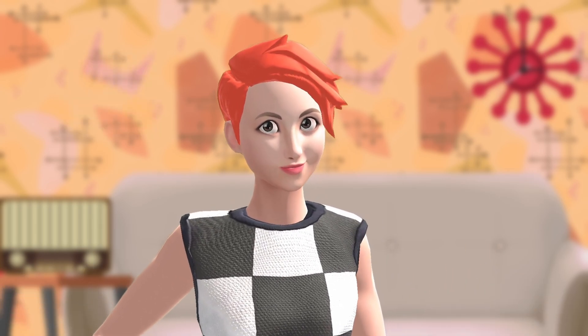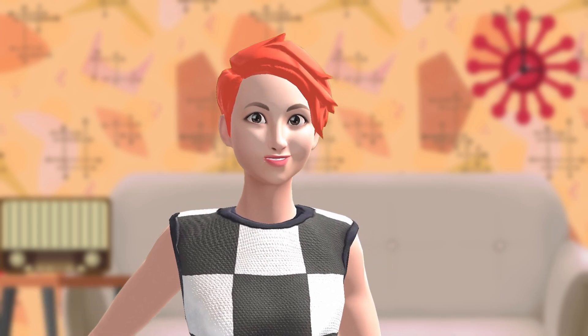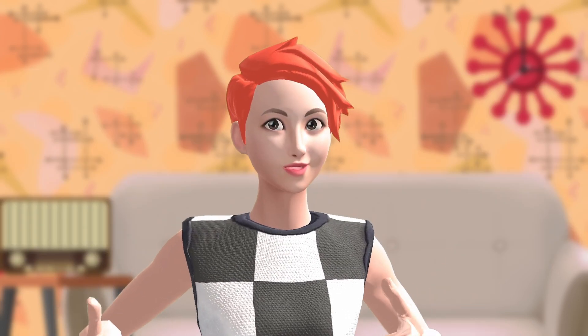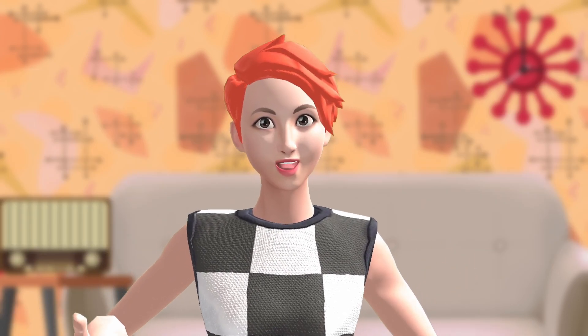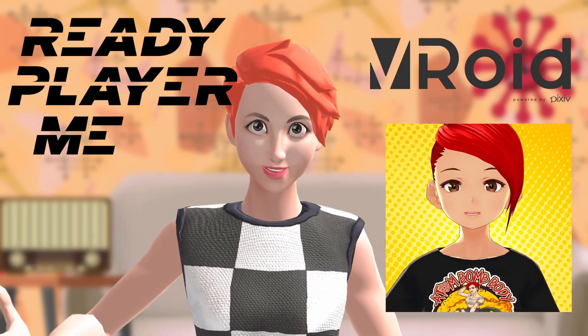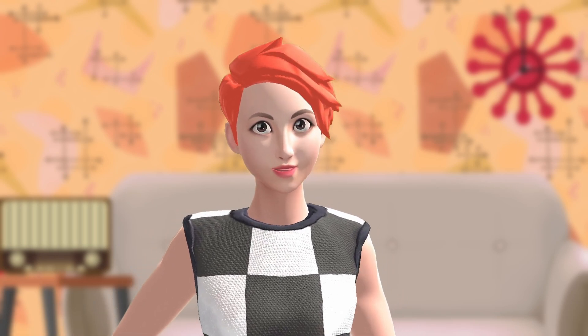There are several apps that support the Vive Facial Tracker. To make use of it, you need an avatar that has the necessary blend shapes to visualize your facial movements — not all avatars are rigged for this. I found that Vroid and Ready Player Me avatars, like the one I'm currently using here, have these blend shapes in case you want a quick and easy avatar to mess around with.